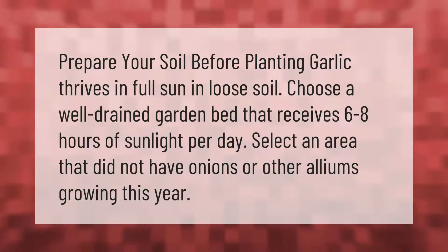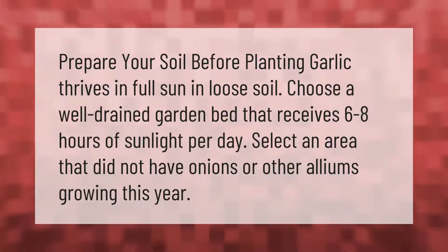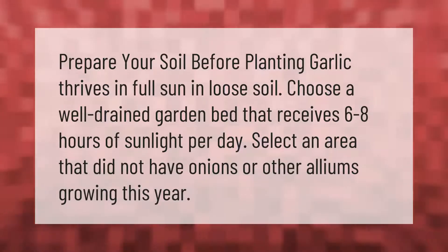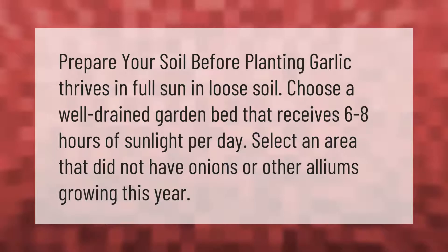Prepare your soil before planting. Garlic thrives in full sun in loose soil. Choose a well-drained garden bed that receives six to eight hours of sunlight per day. Select an area that did not have onions or other alliums growing this year.